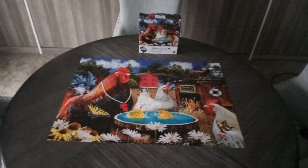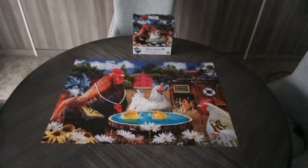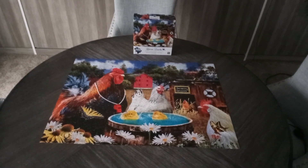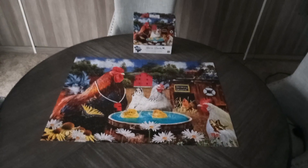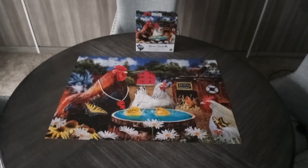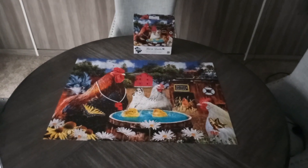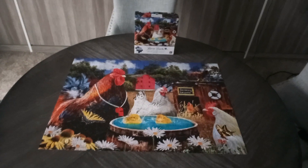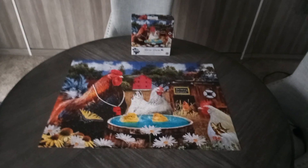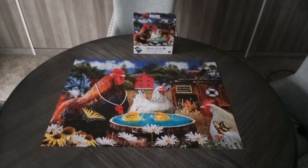Thank you guys so much for watching this puzzle unboxing video. I liked it a lot. When you guys like puzzles, you can buy them at the store and get a new puzzle — maybe with more than 1,000 pieces, like 2,000 tiny little pieces. You usually get 1,000 pieces for most puzzles. Thank you guys for watching this unboxing and building video. This is Matthew here signing off — I hope you enjoyed the video and we'll see you guys next time. Bye!